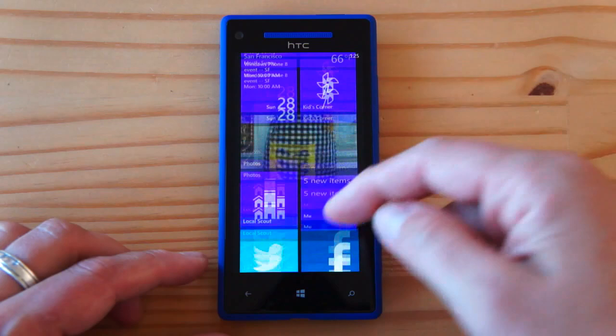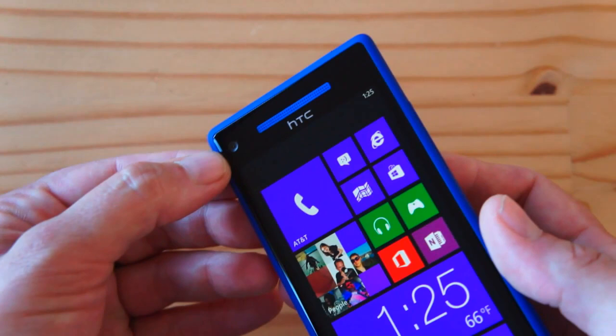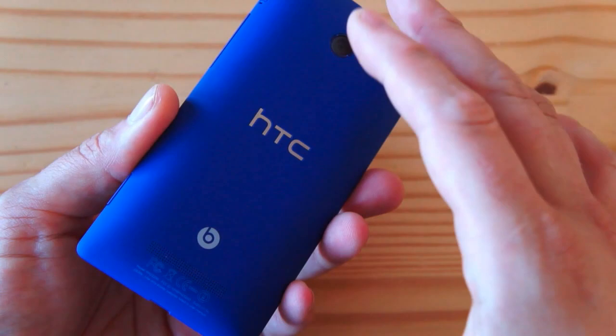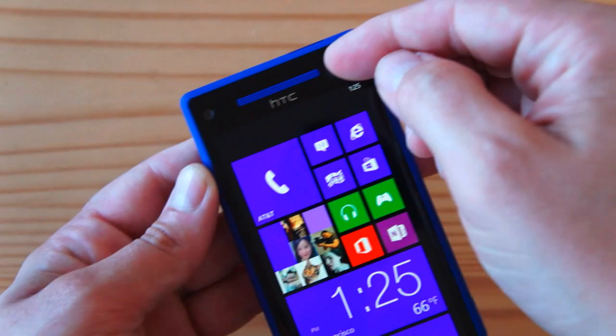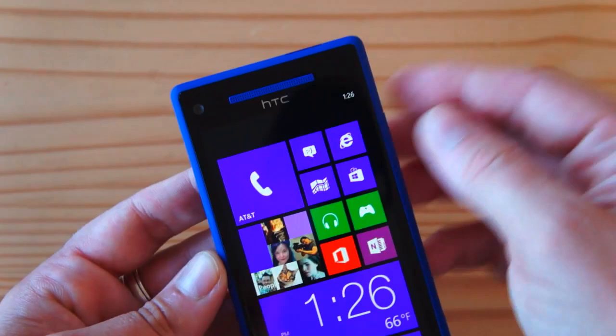It's running Windows Phone 8. On the front, the first thing you'll notice is the front-facing camera — it's a 2-megapixel high-quality front-facing camera. Then there's the earpiece, and what's interesting is that because this entire phone is one piece of polycarbonate that's been machined, the earpiece comes through the front glass. At the corner is a notification LED that shines through for charging and notifications — very subtle, very well done. These tiny little holes are drilled and machined.